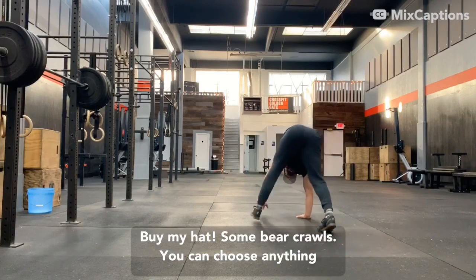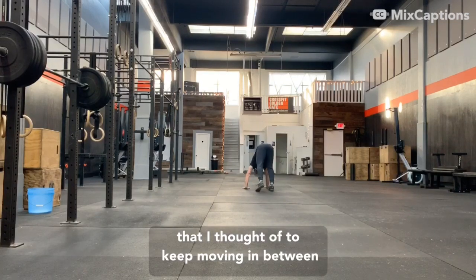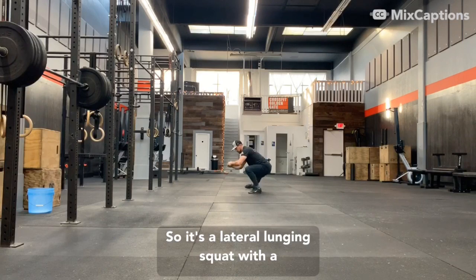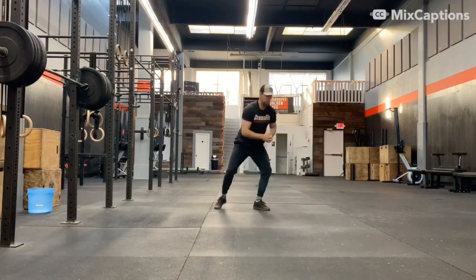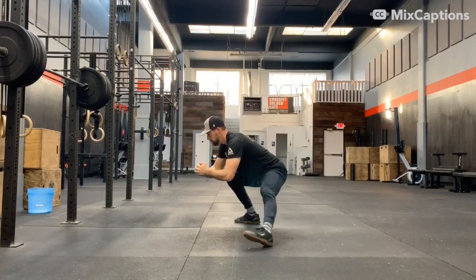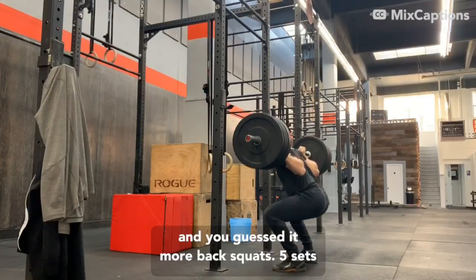Got some bear crawls. You can choose anything you'd like to do — I just was basically doing anything that I thought of — to keep moving in between sets. And these are what are called Cossack squats, so it's a lateral lunging squat with an air squat in between. And you guessed it, more back squats.